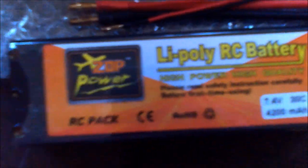Alright guys. So I was running my Senton — I already ran it on nickel metal. I'm going to run it on 2S now, and then we'll do 3S later.